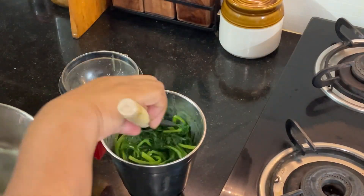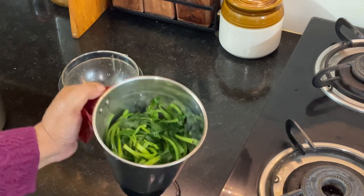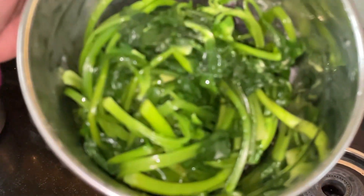In the meantime, my spinach has cooled down. I'm going to make a puree out of this — let's make a smooth paste. And that's done.